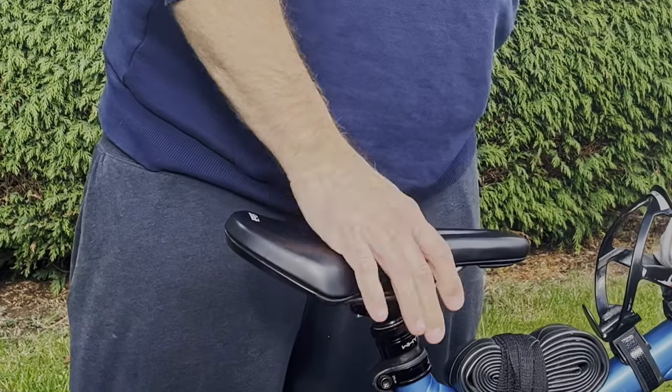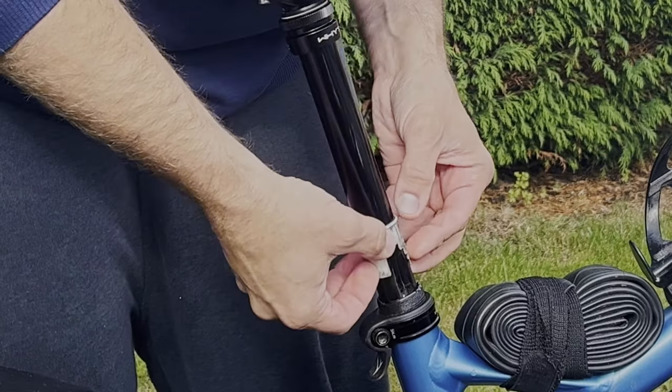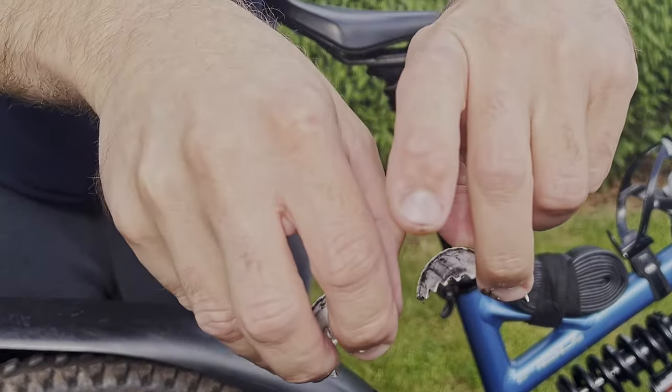Next, actuate the post a few times until a little bushing, or in my case a little plastic collar, comes out. Be gentle when attempting to clear the collar as it's quite fragile. Unfortunately, I didn't follow my own advice.